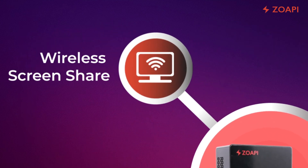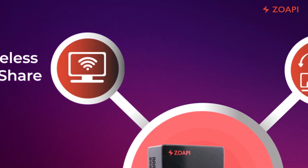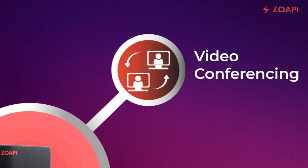Wireless Screen Share allows you to wirelessly share your screen from any platform by just entering a secure PIN. With video conferencing, you can do a conference using an application of your choice.